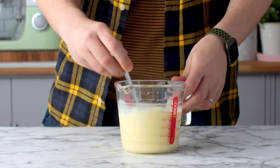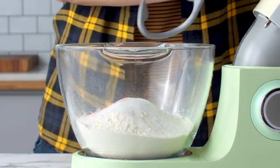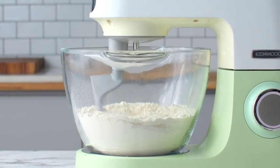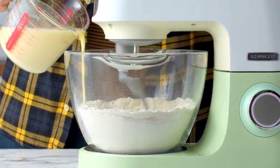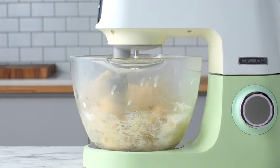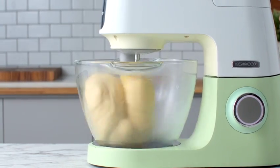To a separate bowl you're gonna add some bread flour, instant yeast, caster sugar and salt, and with the dough attachment you're going to mix this on low speed to help everything combine. Then while the mixer is on low speed you're gonna add all of the wet ingredients. Let this continue mixing for about three or four minutes until a smooth dough forms.